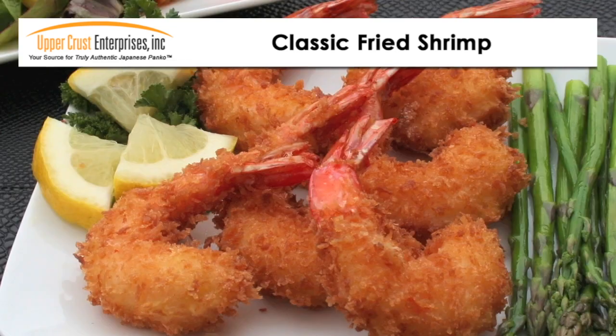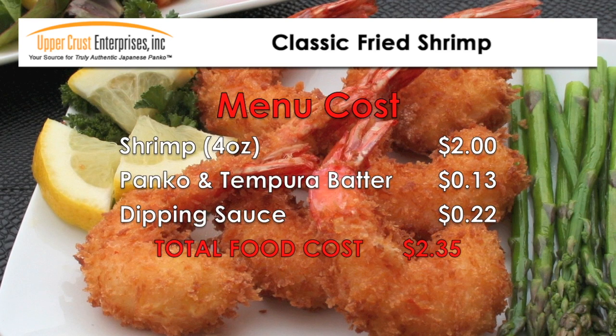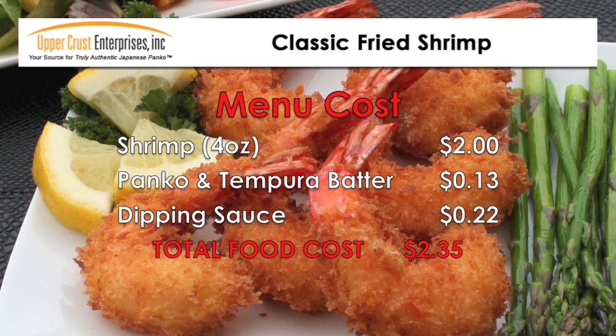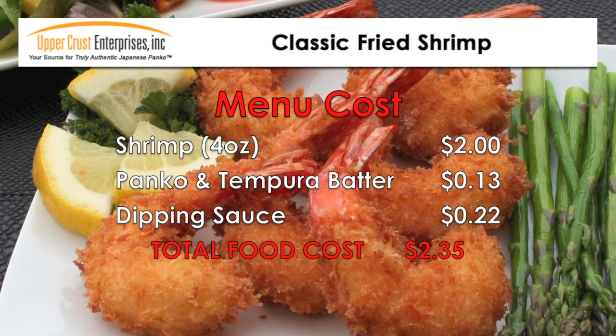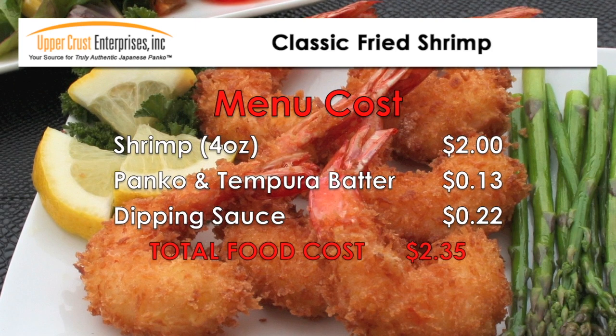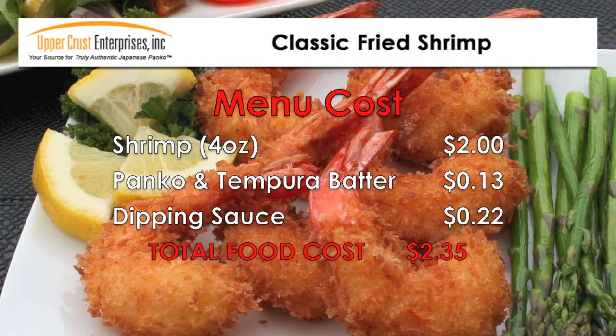The food cost for this menu item is approximately $2.35 per portion, which is a good value for lunch, dinner, or as an appetizer. To lower the cost even more, use farm-raised shrimp from Thailand or China for about half the cost.